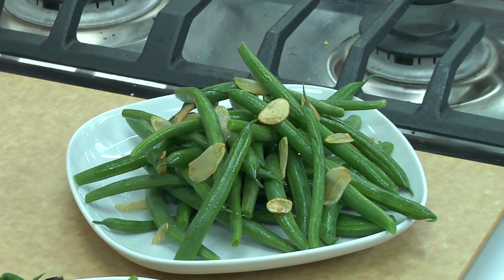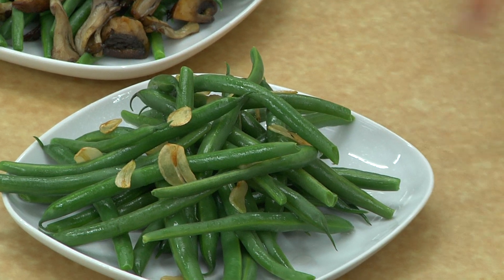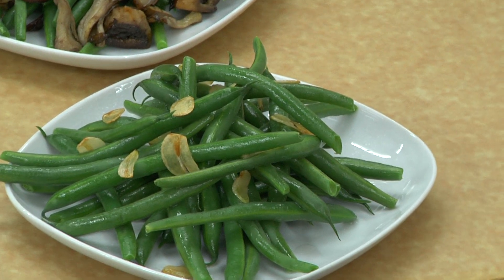Another favorite is wok-fried green beans. I wok fry all kinds of things at home. That with a little bit of slivered garlic is delicious.